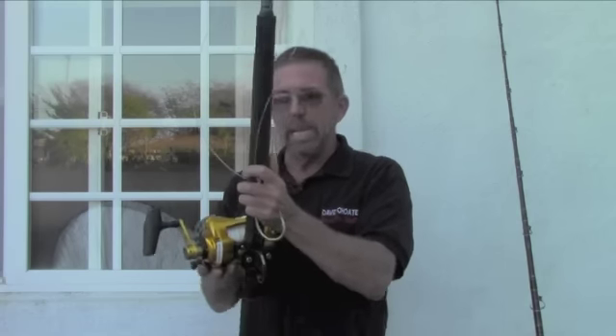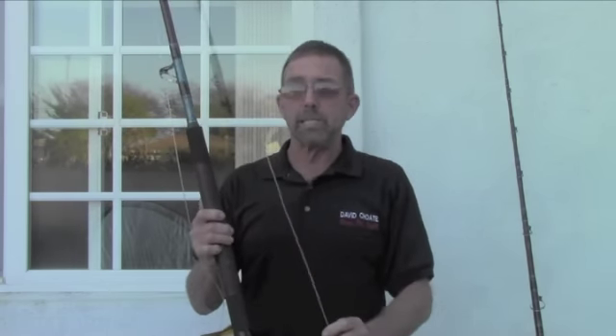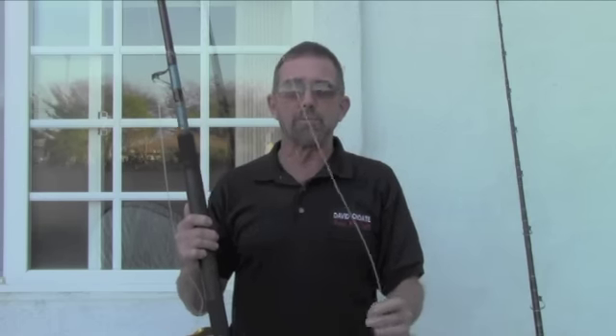We're going to be fishing with big bait, anywhere from a 3-pound skipjack, and if you pin on a 10-pound skipjack, you're not too big. You're not out of the game.